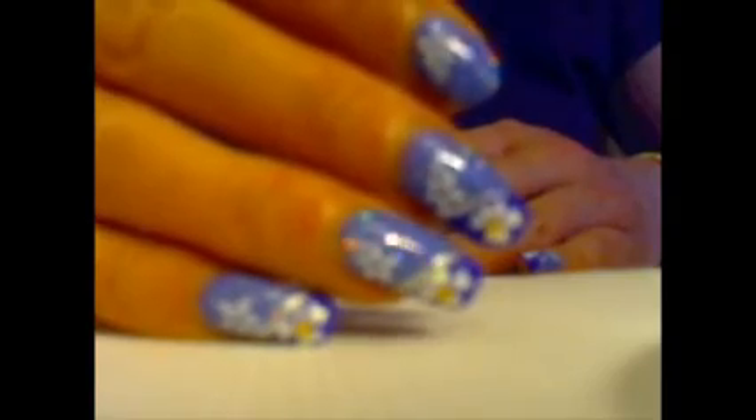E per finire la cosa più facile, una passata di top coat abbastanza abbondante. La nail art dura molto molto di più e lo strass rimane. Ed ecco, questo è il risultato finale di questa nail art. Vi ringrazio per avermi seguita e alla prossima volta.